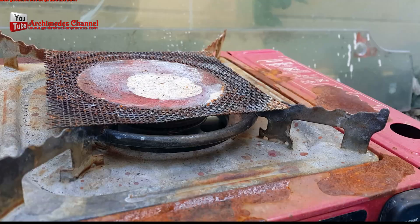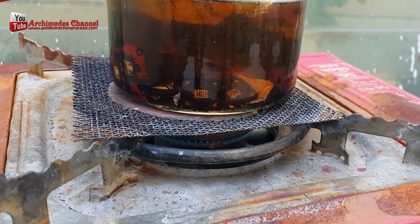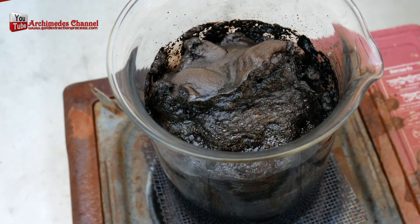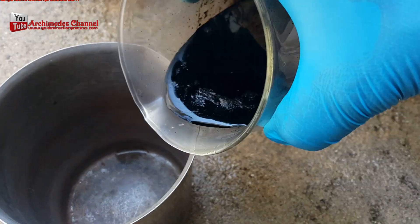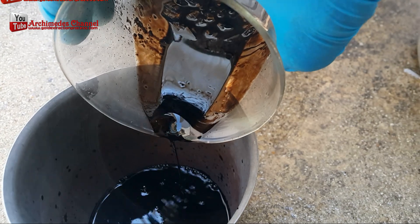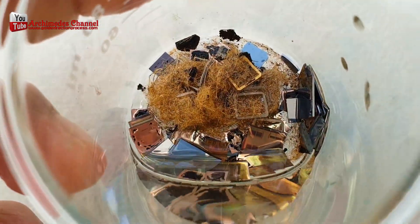How much gold is in IC chips? The amount of gold present in computer IC chips is very small, typically measured in millionths of an ounce. On average, a typical computer chip contains only about 40 to 800 parts per million of gold, which equates to approximately 0.002 to 0.01 grams of gold per chip.